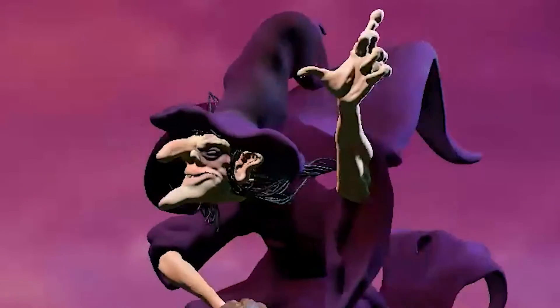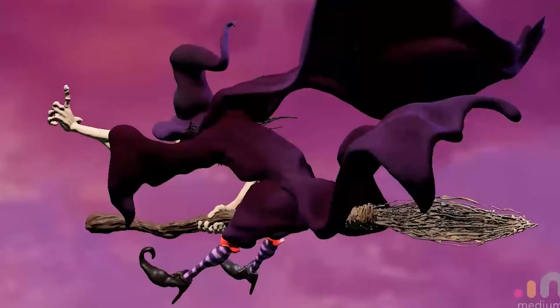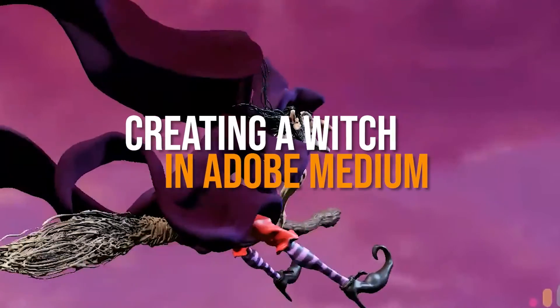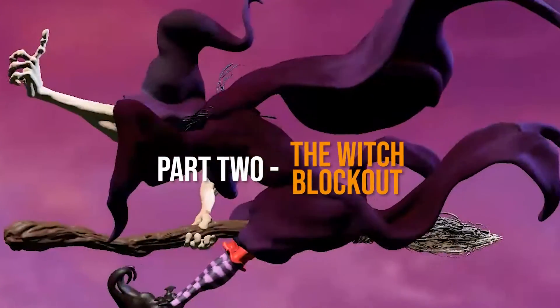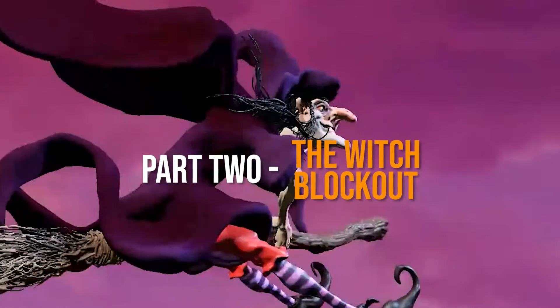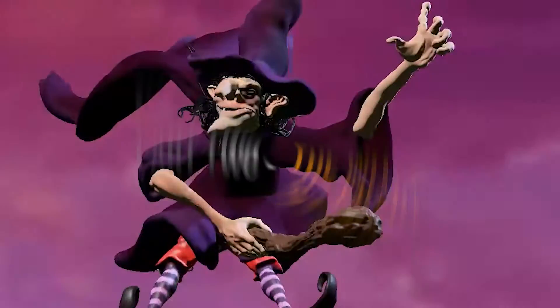Day two of Halloween week and this time we're going to look at blocking out the whole of the witch's body. So this is where we use a rough layout and we quickly bash out the shape that we want to use for the witch, and we use that as our layout to do everything else.